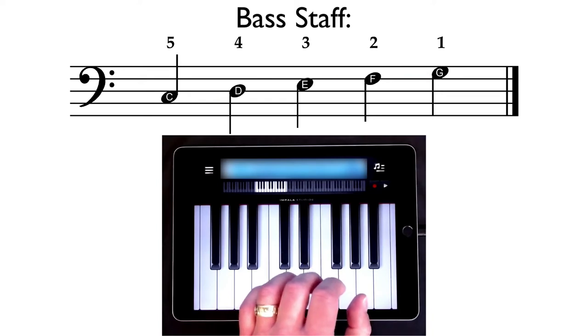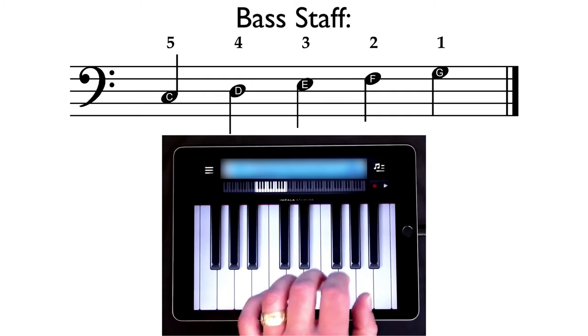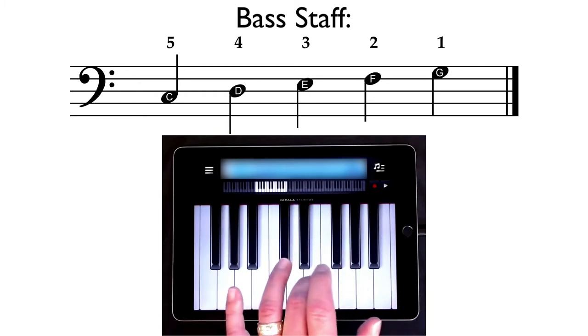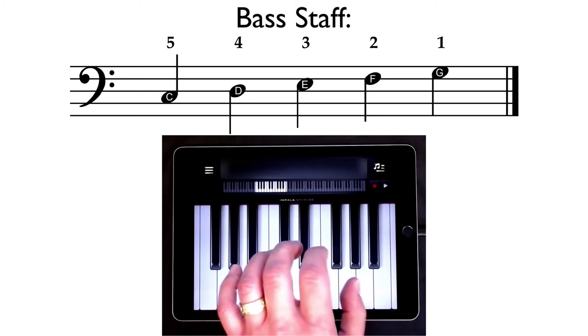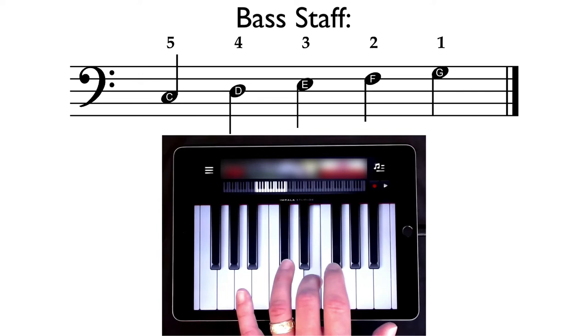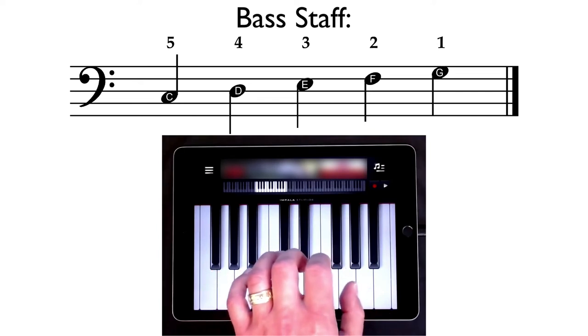Let's practice playing up and down a little bit. First, we're going to step up from our five finger to our one finger, and let's say those finger numbers as we play. Here we go: five, four, three, two, one. Let's do that again: five, four, three, two, one.